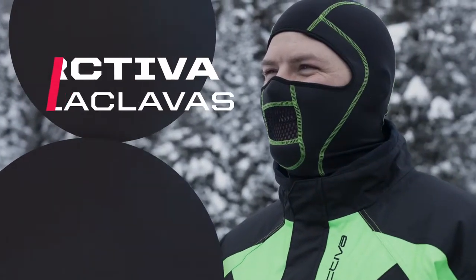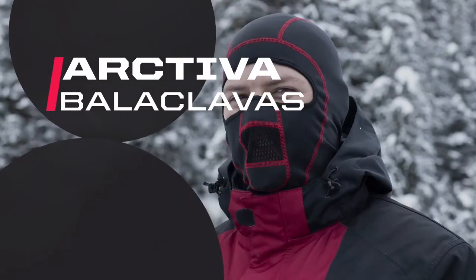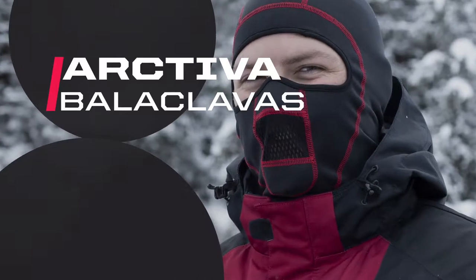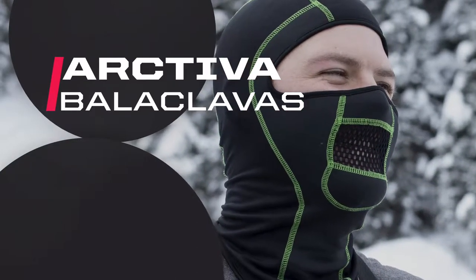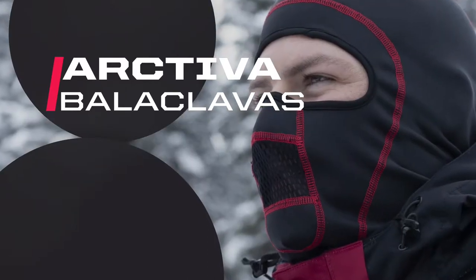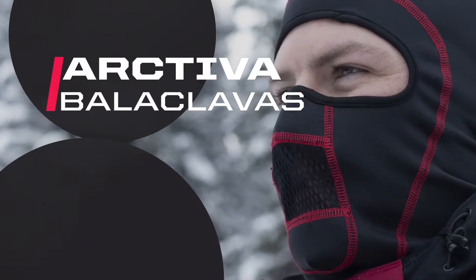Having options for layering is important while riding in conditions that can change quickly. For that reason, the Arctiva Balaclava line is a great way to stay prepared. From the windshield and its ultimate cold weather blocking fabric to ultralight, super breathable light balaclava, and everything in between, Arctiva has a balaclava for every condition.